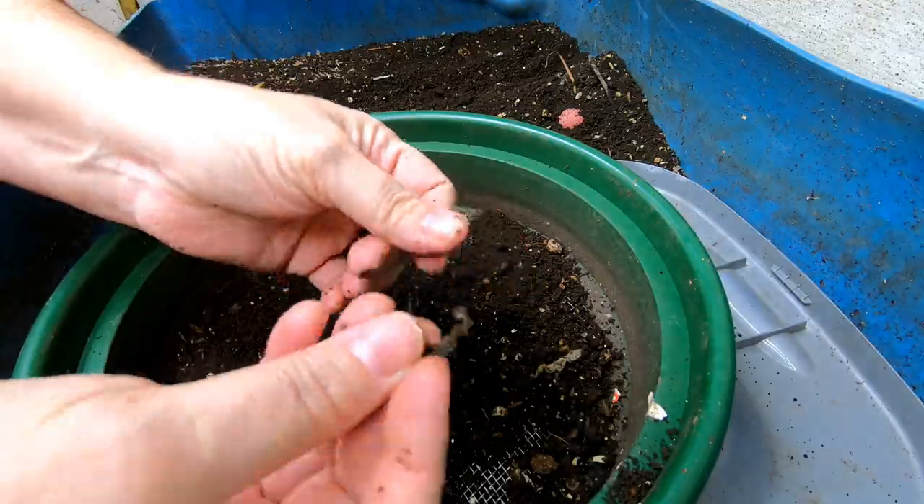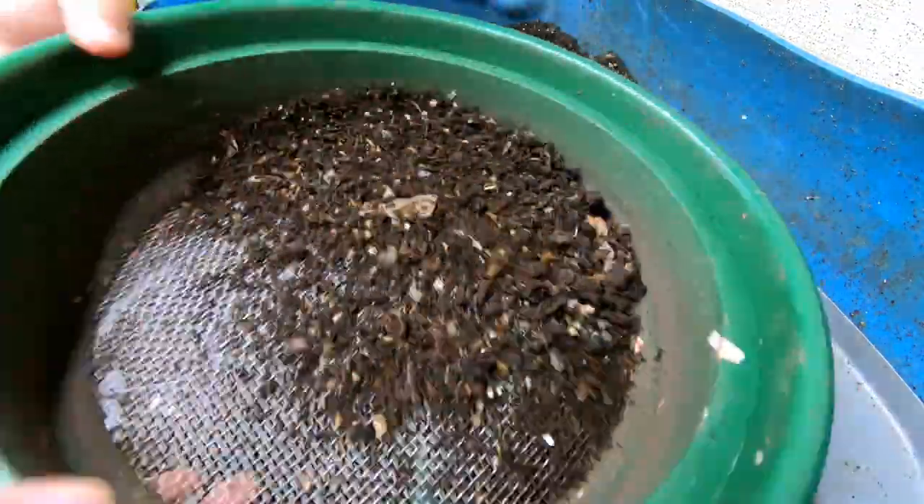You can also pick out the little pieces of plastic that may have ended up in the shredder.